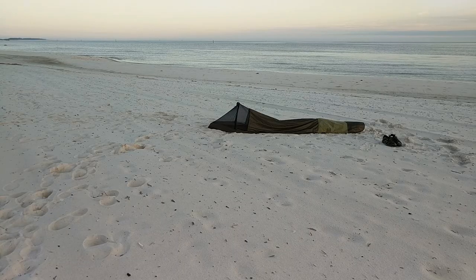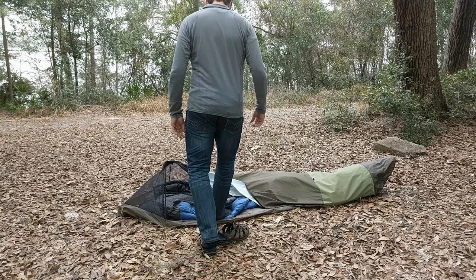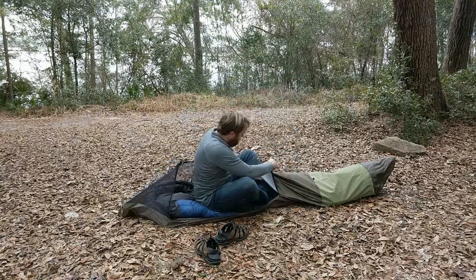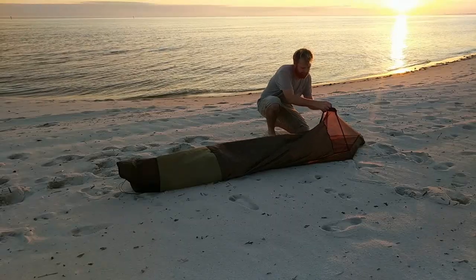I've been on the road for 10 years traveling non-stop, hiking and tripping around the world, and I've always used a bivy while I've been traveling. They're just very small, they don't weigh too much, and most importantly, anywhere you can find a place to lay down, you can set up your bivy.